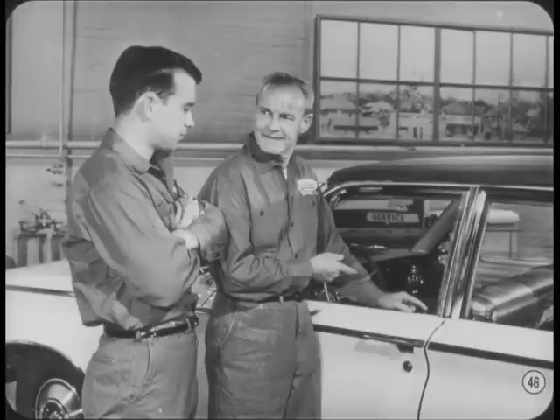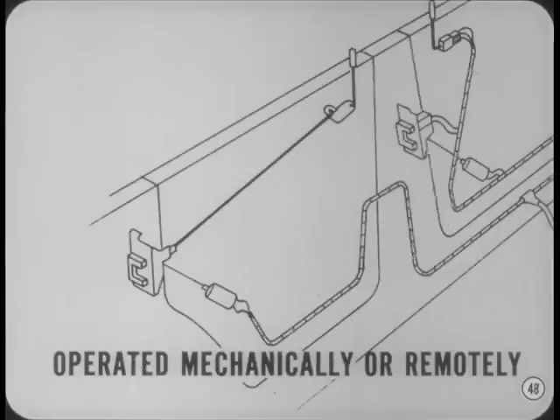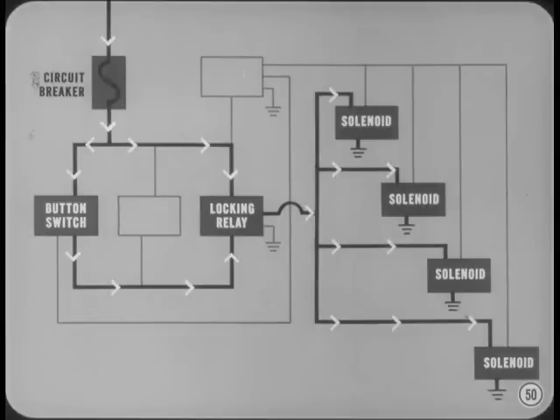Before we move away from the doors, let's look at the electric door locks. The Imperial system is the same as last year. However, a new system is used on other models. Essentially, the new system contains a double-acting solenoid in each door and two switches in each front door. Back door locks are operated mechanically with the back door push buttons, but they can also be locked and unlocked remotely from either front door. Pushing down on either of the front door lock buttons momentarily closes a circuit between the circuit breaker located inside the left cowl panel and the door locking relay inside the right cowl panel. The energized locking relay completes the circuits to the locking windings in all four of the solenoids. Each solenoid is grounded independently to the door inner panel.